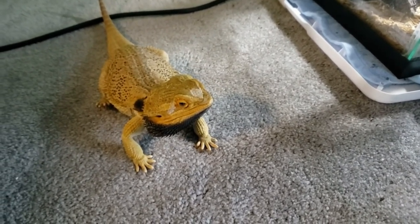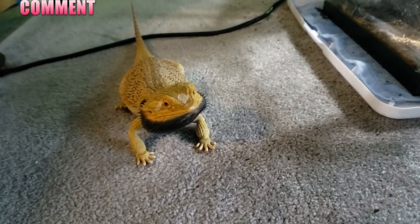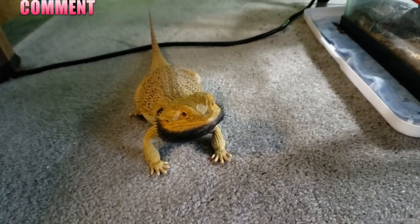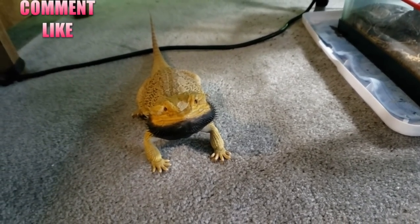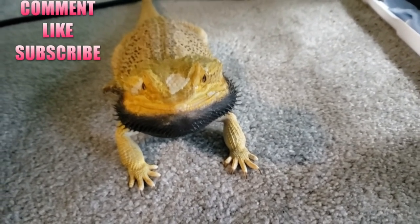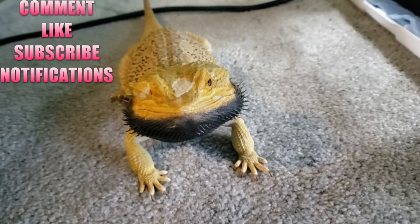Thank you guys for watching the Animal One Guys YouTube channel. If you like my content, leave a comment below, ask me questions, let me know what you liked about it, and click on the little like button. Please go ahead and subscribe because it helps my channel out — that way you can stay up to date with all my videos. If you want, click on the bell icon to get notified.